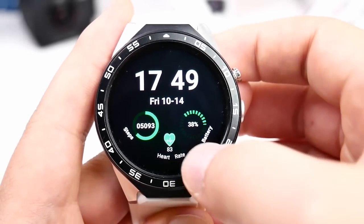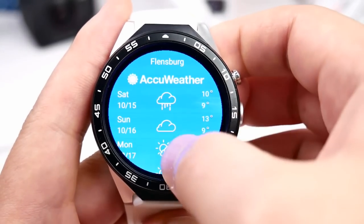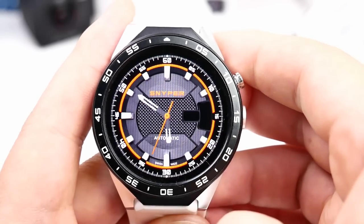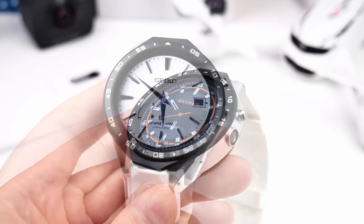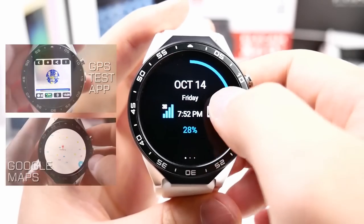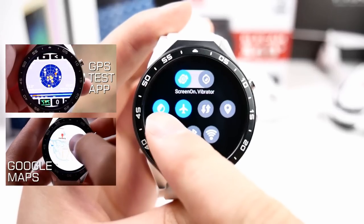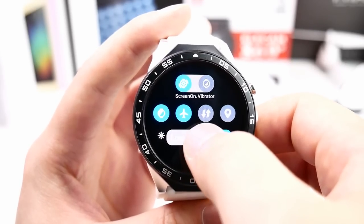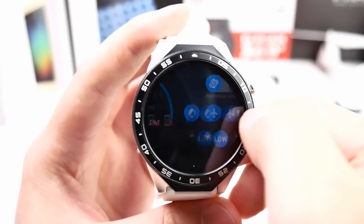There is a page showing the weather and another with more detailed information. Let me show you a custom watch face called Sniper — installed as an APK file just like on a phone — which makes the watch look almost like a real Seiko design. Quick toggles give fast access to vibration, silent mode, airplane mode, mobile data, and GPS. Brightness can be changed to low, mid, or high to save power, and the display remains visible and easy to use at all levels.